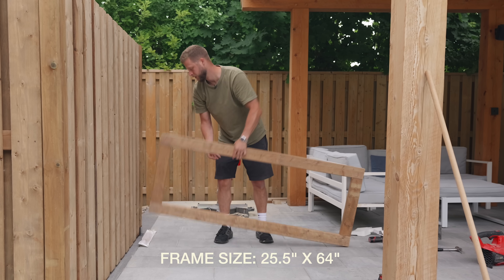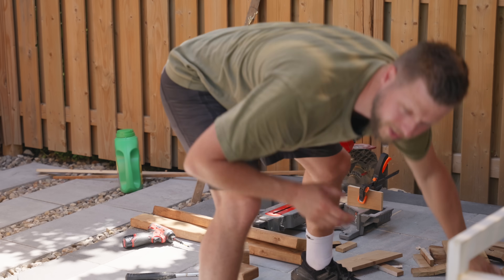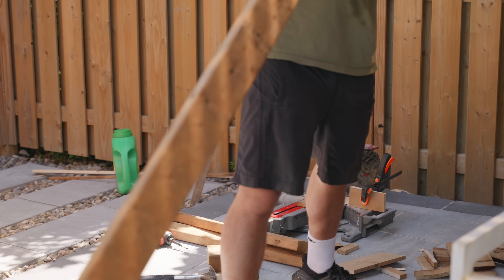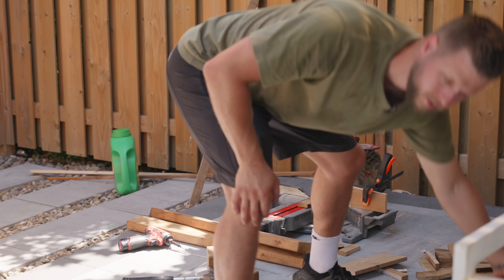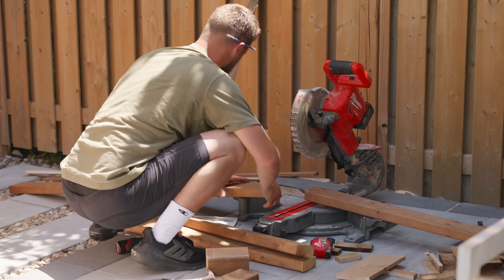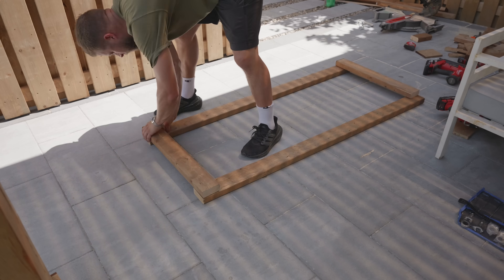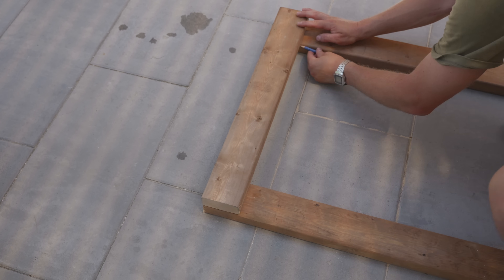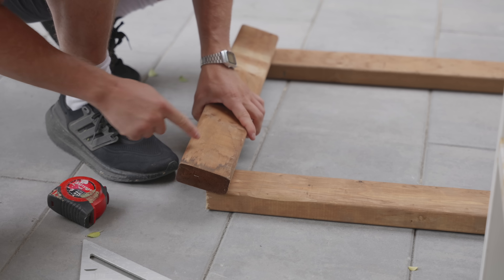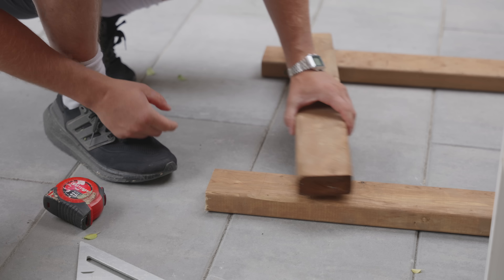Now we're going to build the rectangular frame using two-by-fours of pressure treated pine. First I need to cut everything to length: two verticals at 64 inches and two horizontals at 25 and a half inches. I'll be doing half lap joints, so I place my boards one on top of the other, make sure the frame is square, and mark where I need to cut. I mark X's where I need to take out material.